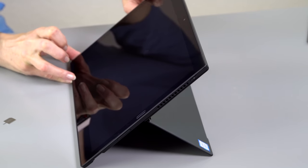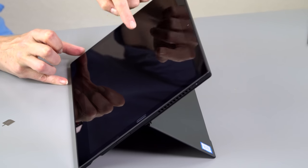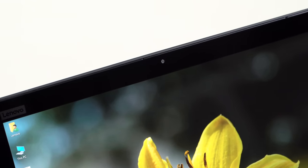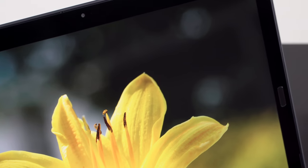Same drawback as the Surface Pro though — the kickstand in the back is going to dig into your legs, that little metal ridge, and it can be a little hard to balance on your lap compared to a traditional laptop. There is no Windows Hello camera — not often do you see that on tablets, but the Surface Pro certainly has it. You do get a fingerprint scanner on the bezel, though.